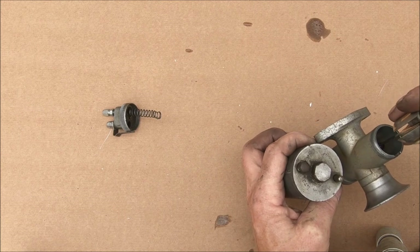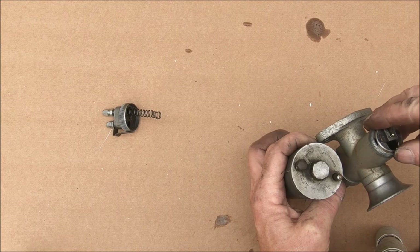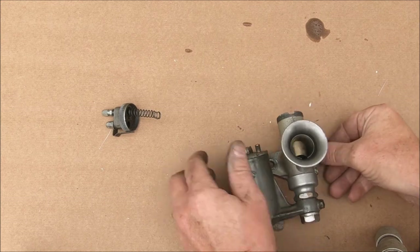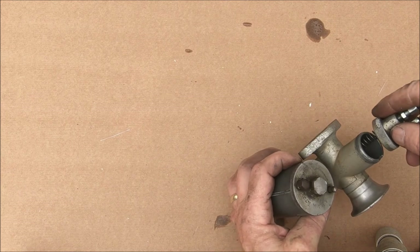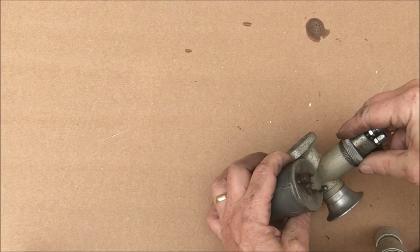The slide drops back in there. I took the choke out because it was causing very erratic running and I lost it, but I don't normally use them anyway.